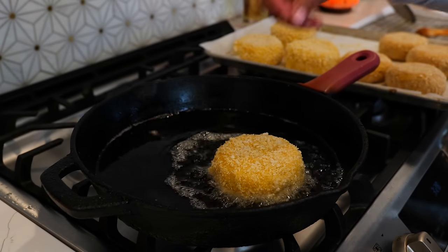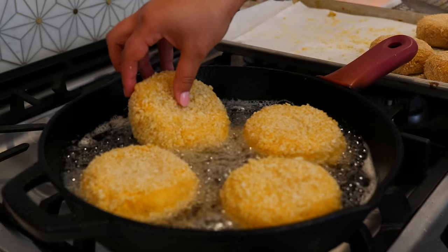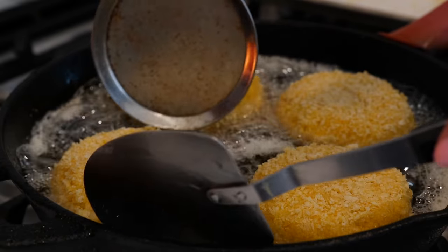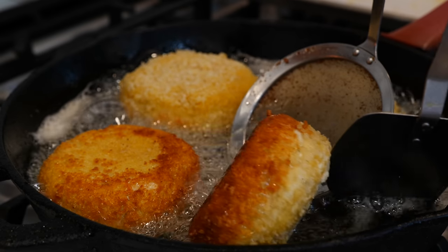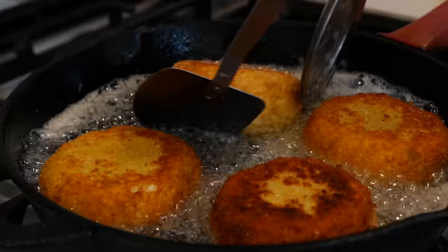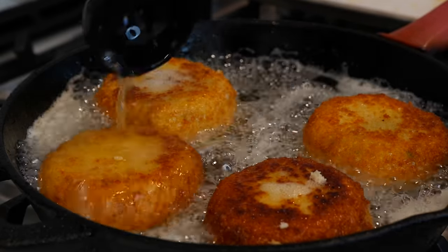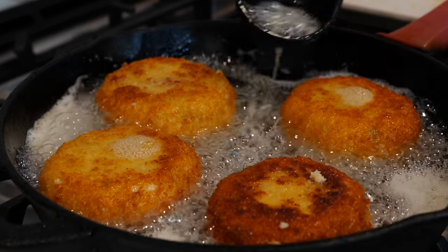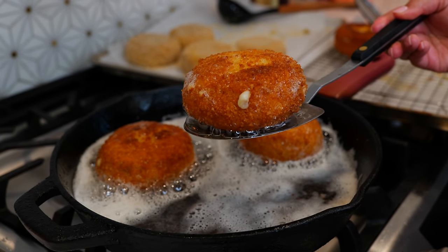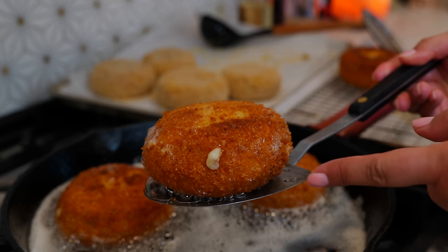Once your oil is hot enough, you're gonna start frying your potato cakes. I fry them for about a minute and a half to two minutes on each side, or until they're nice and golden. Once you get them to your desired goldenness, take them out. As I mentioned, you want to double coat these — because you can already see that even double coated, that cheese wants to come out and get in your mouth.